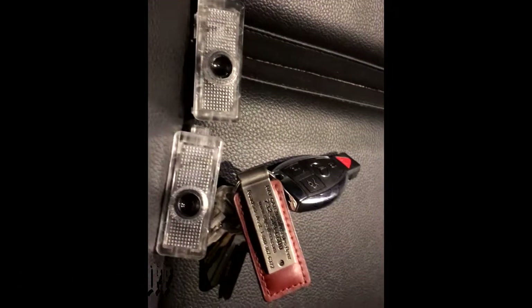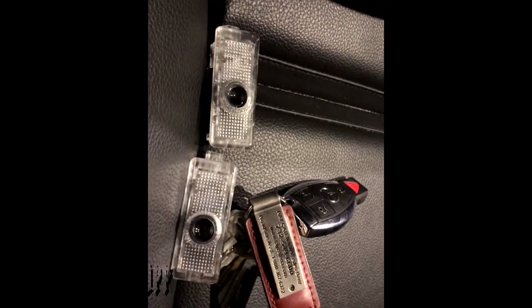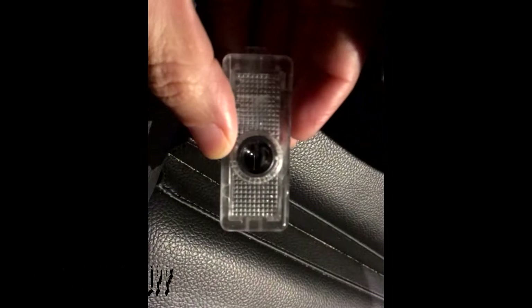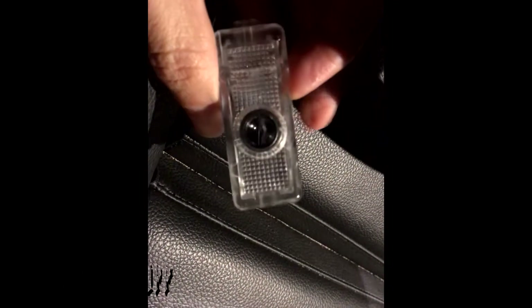Hey guys, welcome to the channel. Quick video — I'm going to be replacing the puddle or courtesy lights on my friend's Mercedes. This is what they have now, this little light here. We're going to replace that with these from Amazon, which should display the Mercedes logo on the floor as courtesy lights.